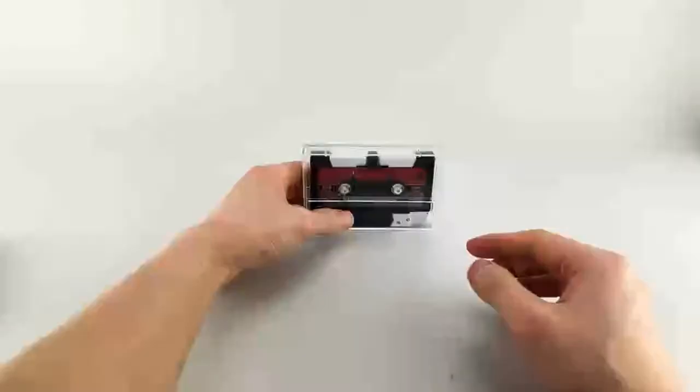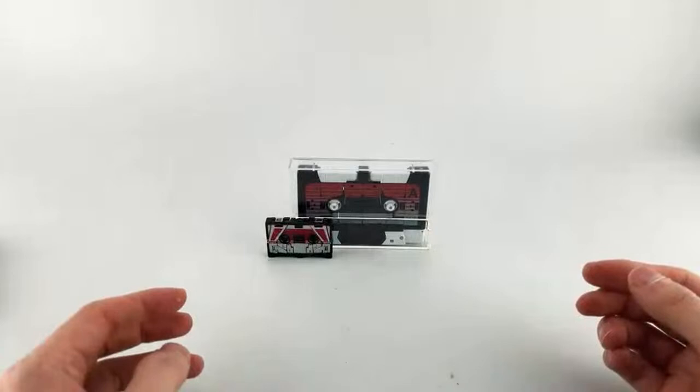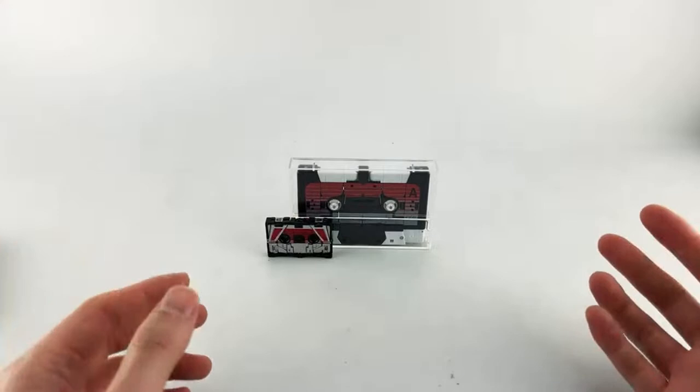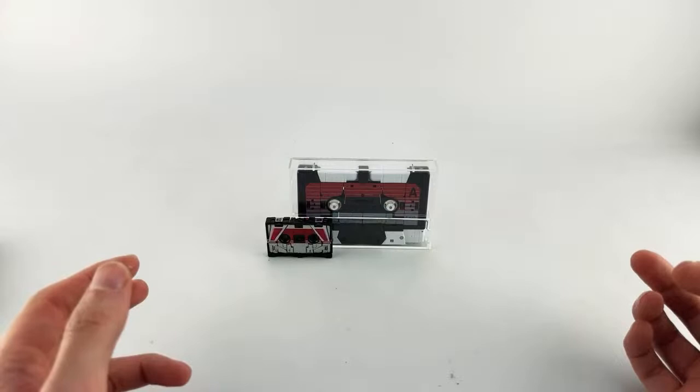That's it for the review. Hopefully you guys enjoyed it — a very quick review of the Remix line. I love them. I can't wait for them to do some of the others. I'm hoping they're doing some of the more interesting ones that we don't usually get. We still need to get Ram Horn and Eject at the very least to round out the Autobot core Blaster ones, and then we'll see if we can get some of the weirder ones like the dinosaur ones and the combiner ones.